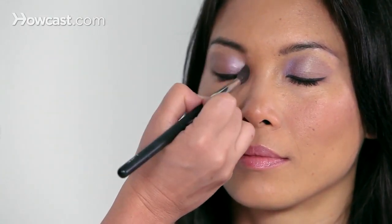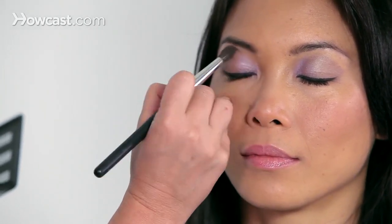Remember, you always want to deposit the color with one brush, and then blend it with a totally different brush.